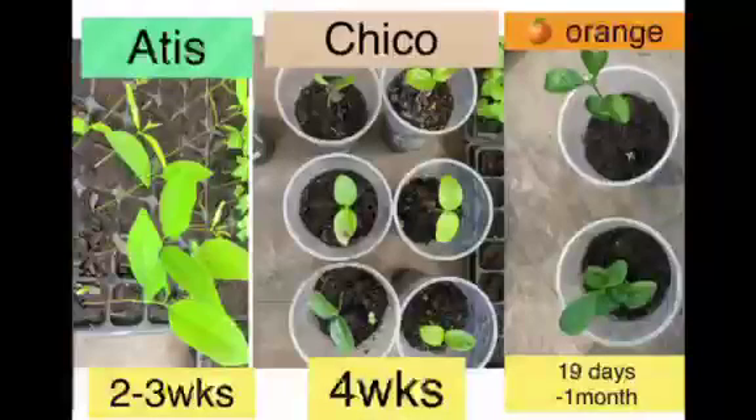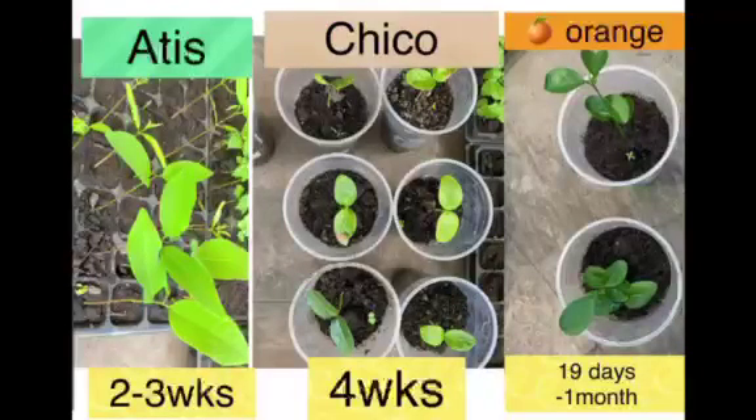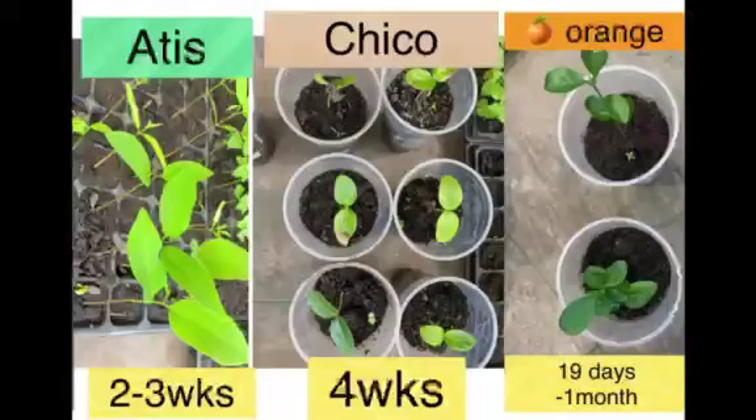Germinating seeds with hard seed coats like atis, chico, and orange will be a lot faster if you nip off the tip of the seed coat. Our experience is 2-3 weeks for atis, 4 weeks for chico, and 19 days to 1 month for oranges — a lot faster than waiting 6 months.